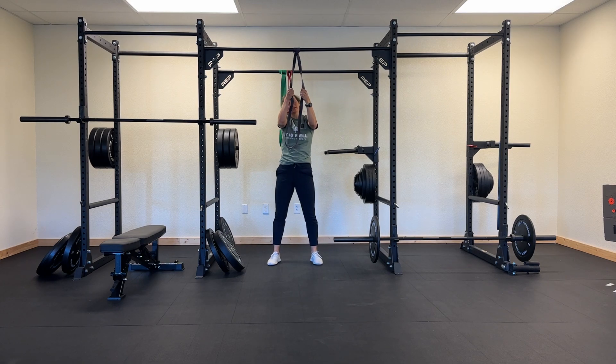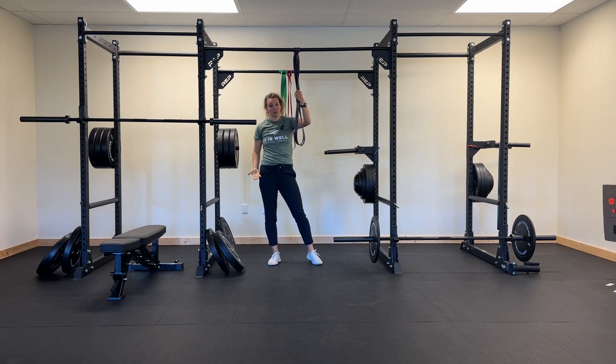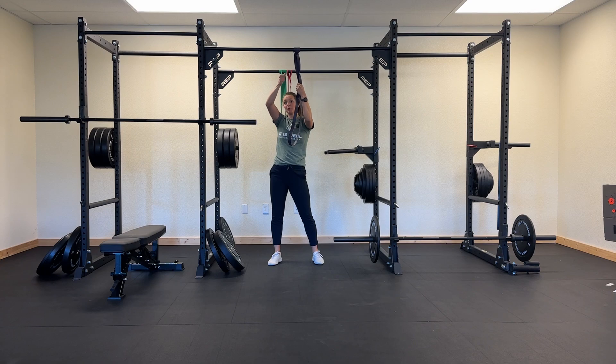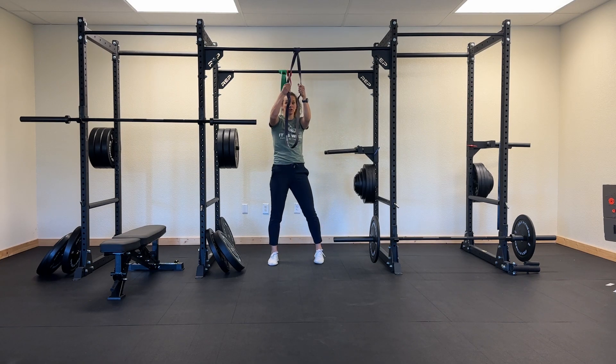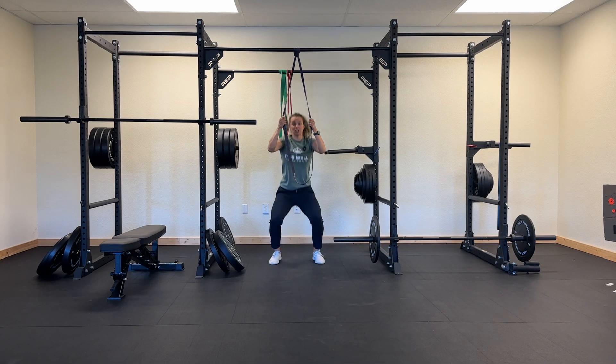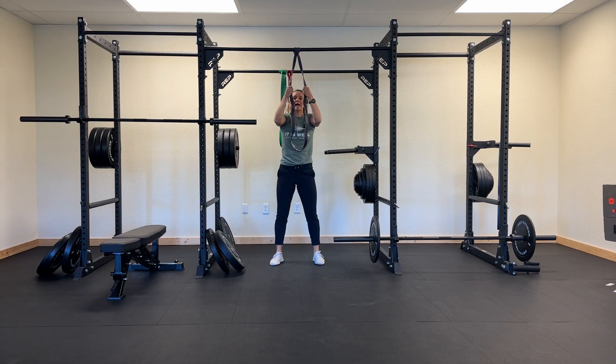If you notice that you're shifting to one side or the other, that could be coming from your legs or it can be coming from you pulling harder on one side. In that example, I pulled a little bit harder on my right arm, so I shifted to the right. So you want to make sure that you're pulling evenly between each hand so you can come up and land softly.